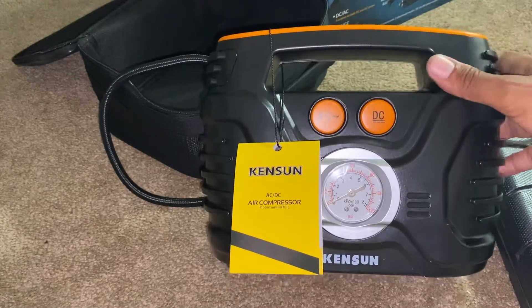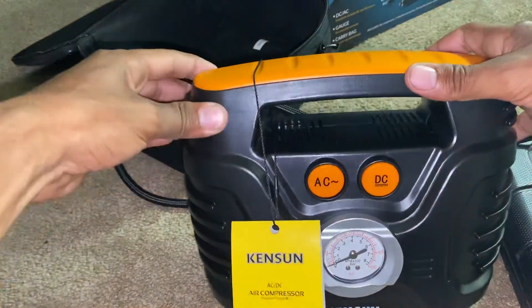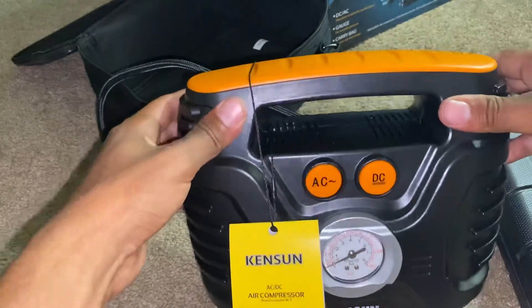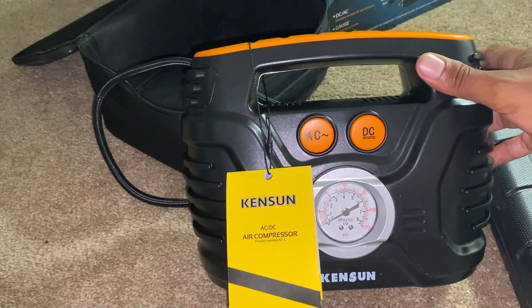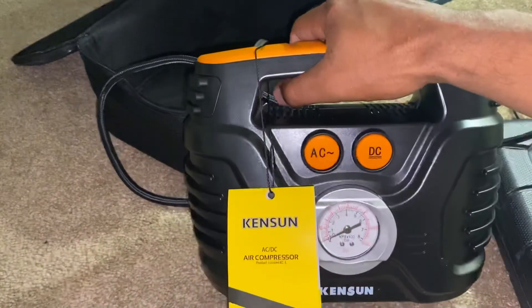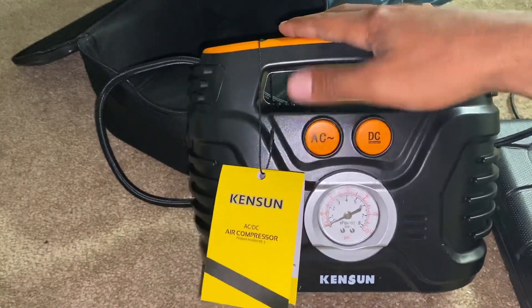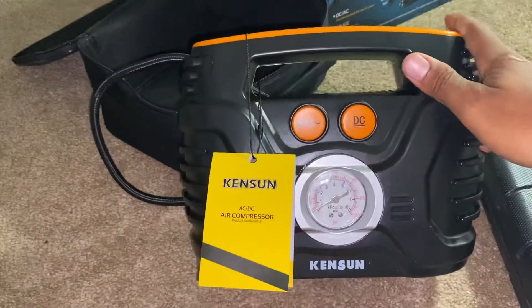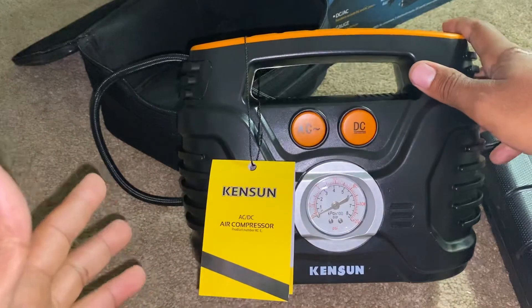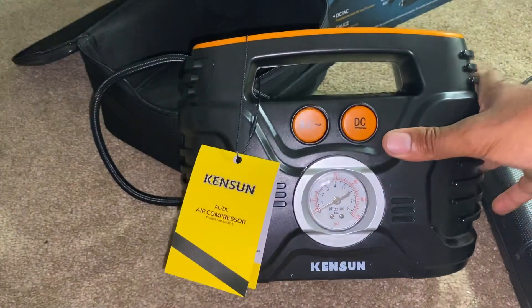Is it worth 60 dollars? I don't know — I gotta see how it does on my car and how long it'll last. But right now? Hell no. Honestly it's a good 40-dollar item with free shipping. We'll have to see. Would I recommend it? You gotta see the next video.